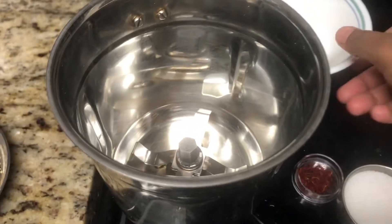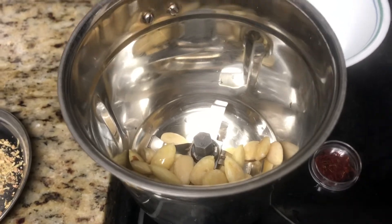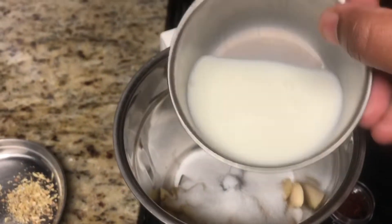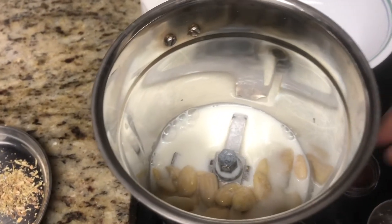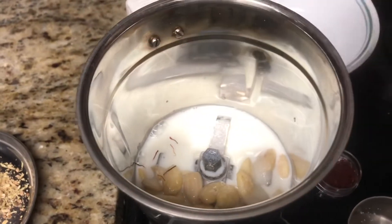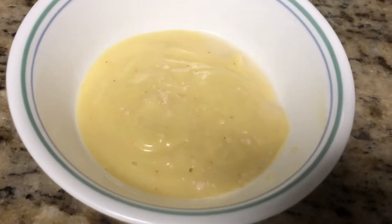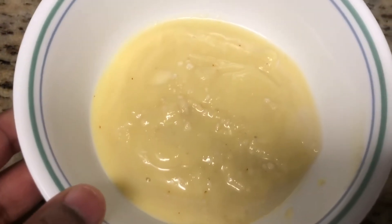Now we will make the almond paste for the pudding by adding blanched almonds, quarter cup of sugar, milk, and saffron. Grind everything together and make it into a coarse paste, not a smooth paste. Once we grind everything in our hand mixer we will get a creamy mixture of almond paste like this.